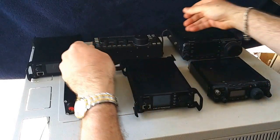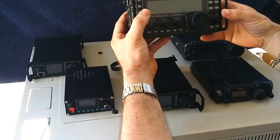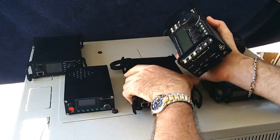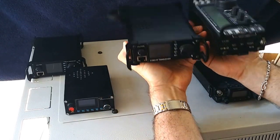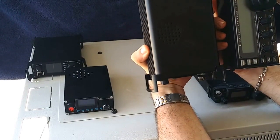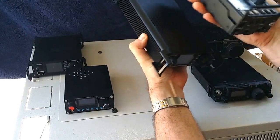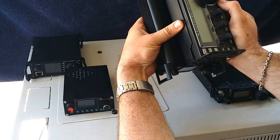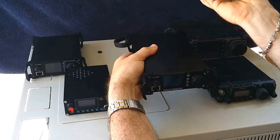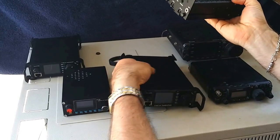Just in comparison to a couple of other radios — this is the KX3, another popular one for SOTA and portable operations. Similar thickness, similar length, but obviously much wider. The KX3 is a 12 watt version whereas this is the 20 watt version.